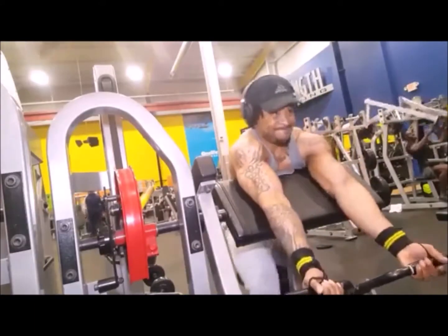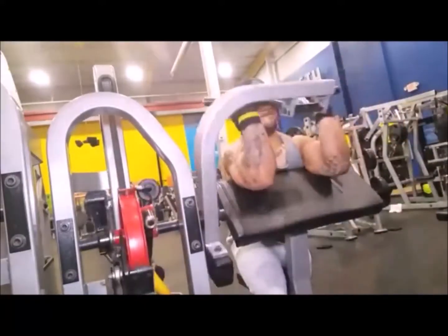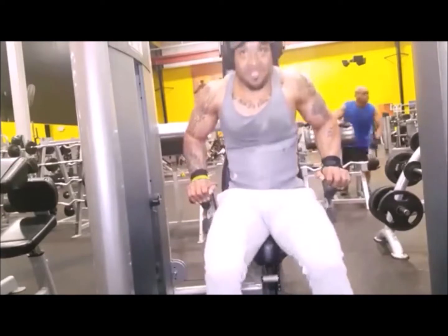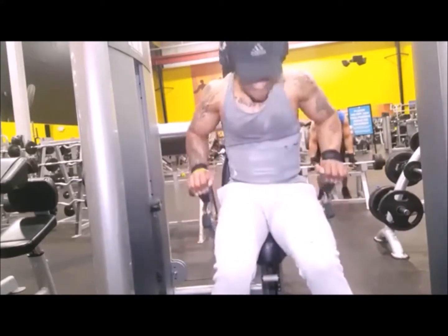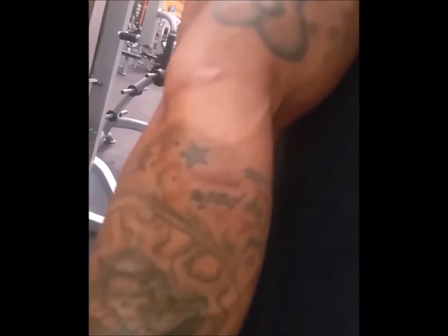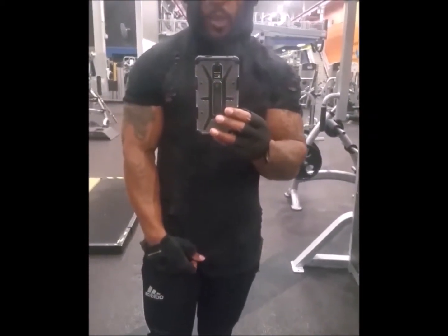I love the Preacher Curl machine. I'm doing some tricep pushdowns too — I love this machine because you can put on a lot of weight. 200 pounds pressed down — I can't do 200 pounds on my triceps in any other exercise. Just gonna flex on them and show them what hard work, smart work looks like. See them arms, all the cuts, all that muscle, the bicep just popping. What you put in, what you put out, will show — if you just stay consistent.